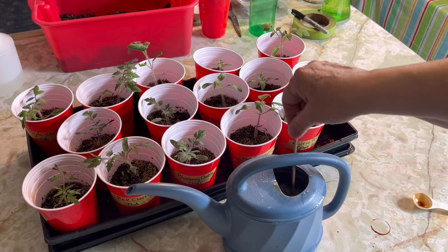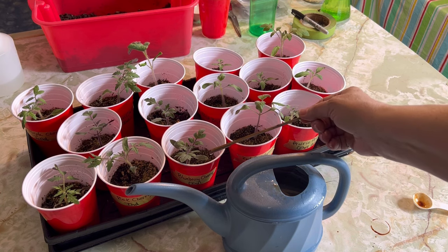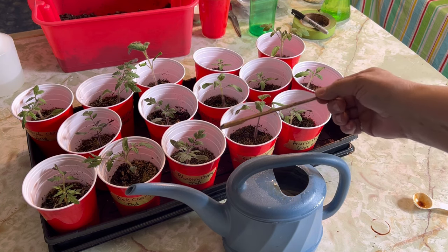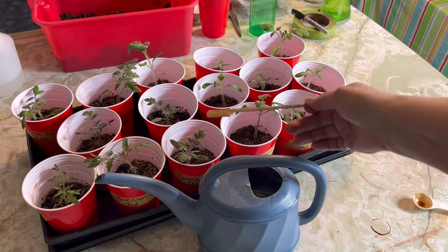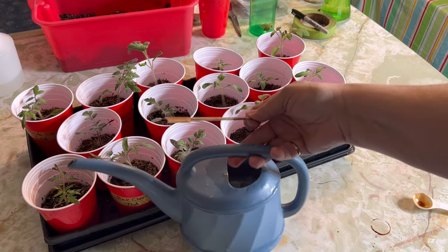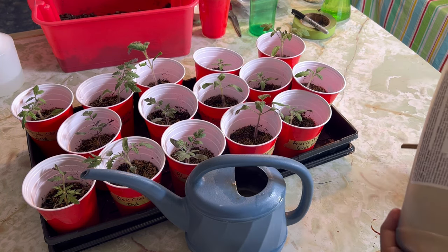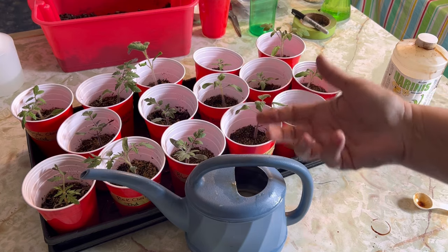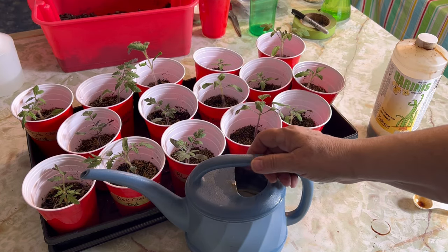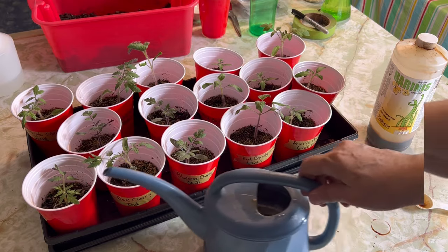Some of the benefits of using liquid seaweed: it's really great for seedlings to give them a strong start, it'll speed up the root growth of your seedlings, and it helps reduce plant shock when you go to transplant them outside. Once I get these outside I continue to use the fish emulsion fertilizer usually every couple of weeks during the growth period, and it helps produce a very strong outdoor garden plant and hopefully gives you a good harvest.